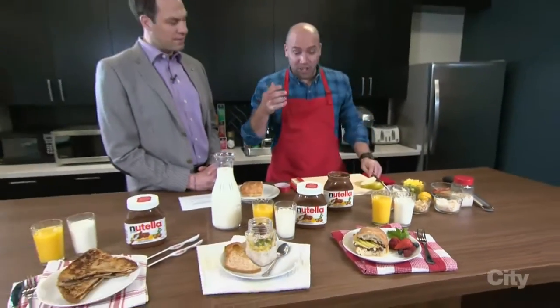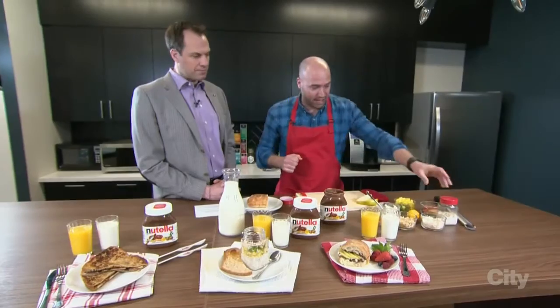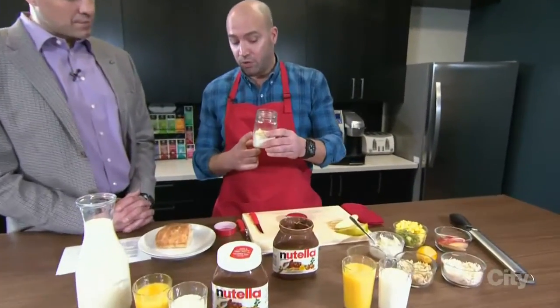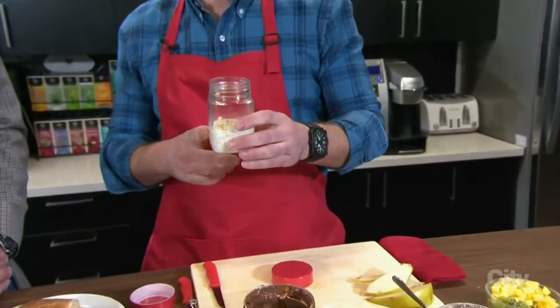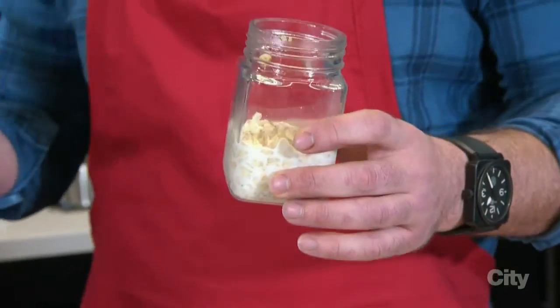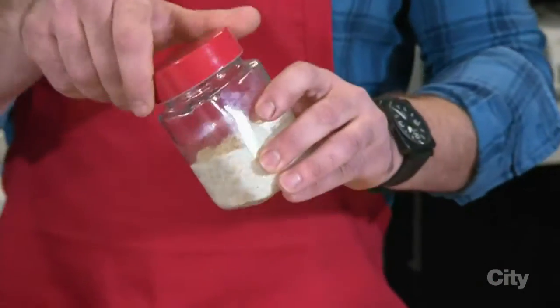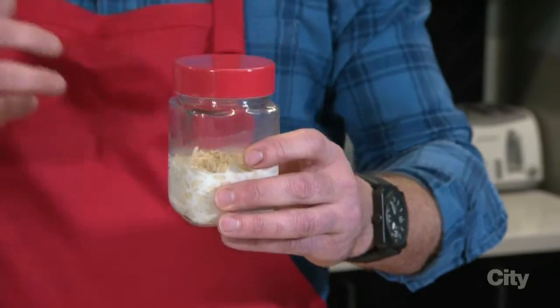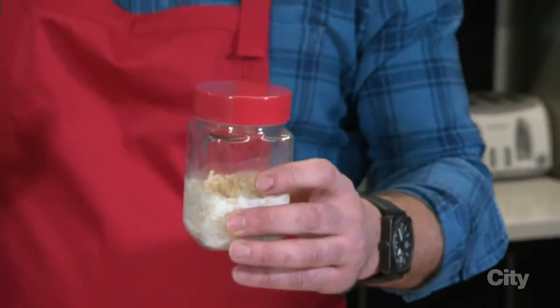Now, where are we starting? We're starting with the overnight oats. In a jar right here, I have some oats that I put in with some milk. The ratio you're looking at is one to one — so if it's half a cup of oats, it's half a cup of milk. You close it up, put it in your fridge, and leave it there overnight. The oats start softening up — it becomes a bit like an oatmeal, but no cooked oatmeal.